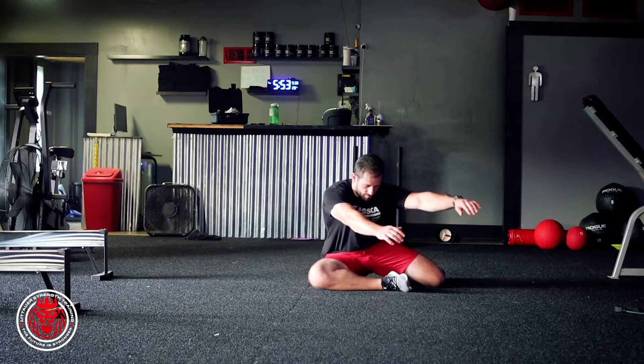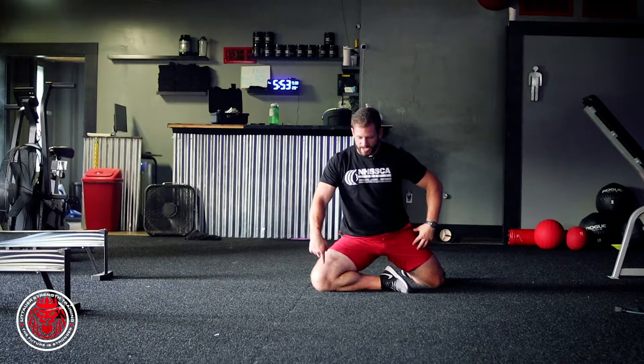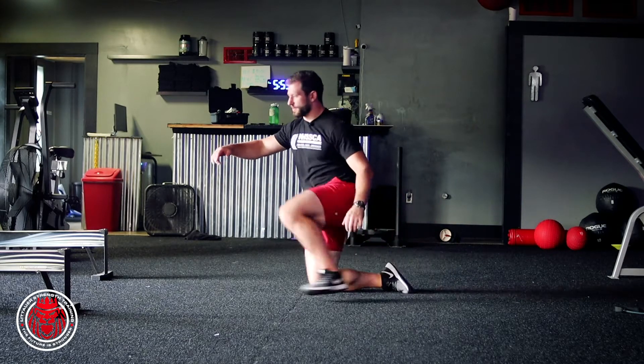All we're doing is rocking up, coming into this raise, taking this femur and rotating on a planted leg all the way up to half kneeling.